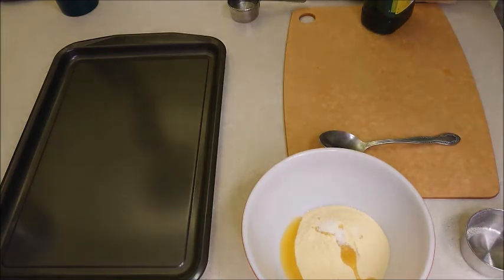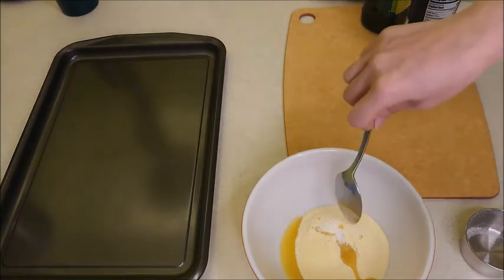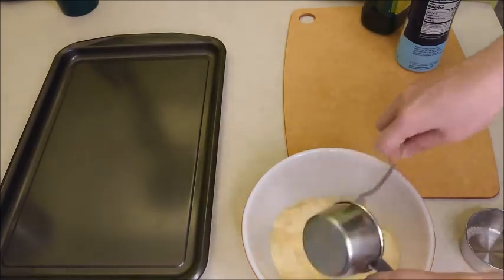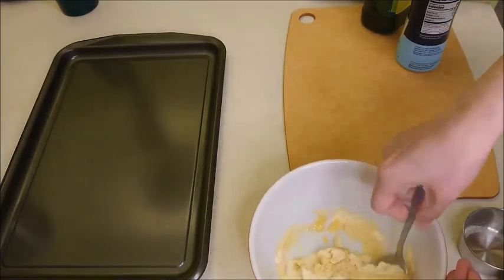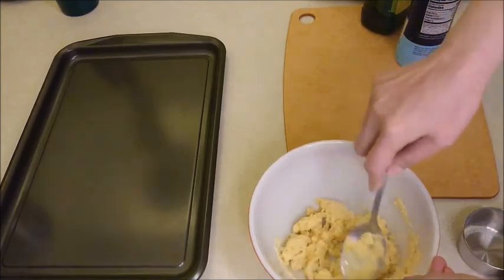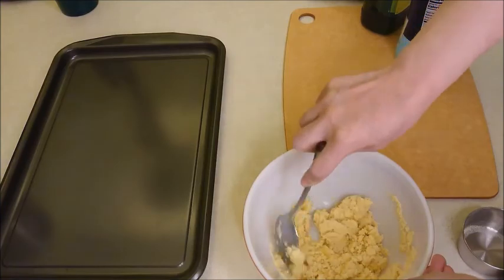For water, use one and a half ounces of water, which is a little bit less than a quarter cup. Then mix all these ingredients together and knead for one to two minutes.